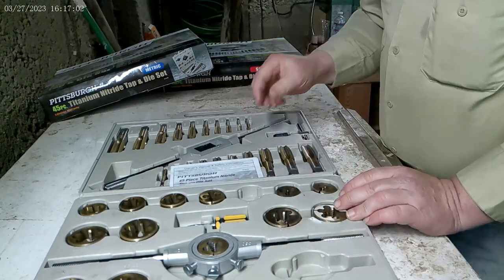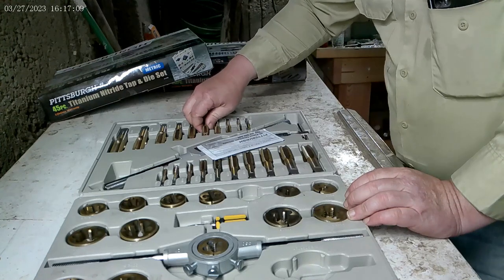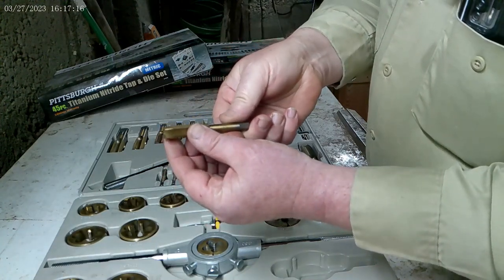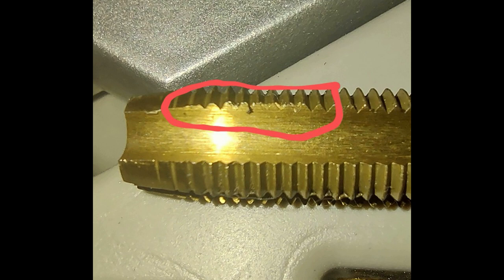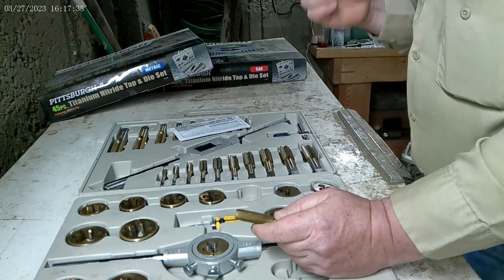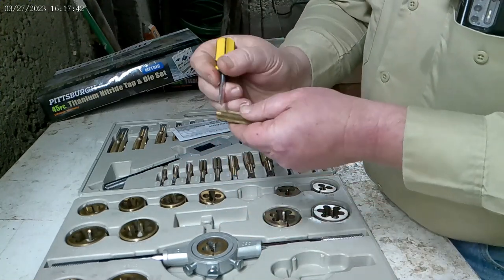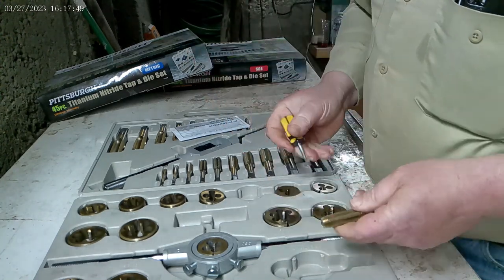So the reason I did not give these five stars is because I got to looking at the taps. If you look closely at some of them, the finish work isn't that good — I'll try to put some close-up pictures in the video. There are little bits on them; it's like they weren't cleaned up after they were cut. It was enough that I almost took the set back. But I figured out you can take something small, like even a screwdriver — I used a knife — and just pick the little pieces out. That's all it takes, and it cleans them right up.